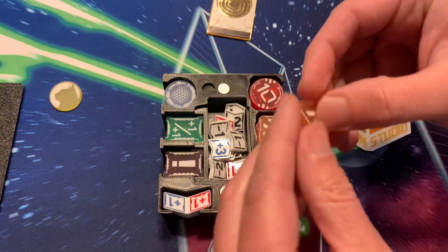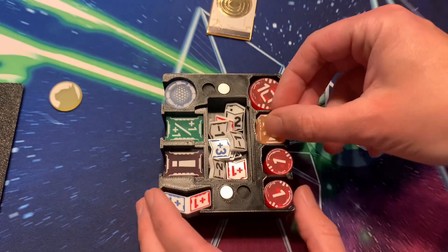The damage counters come in circular, and you can also get them in rectangular form, just like the Epic Action tokens.